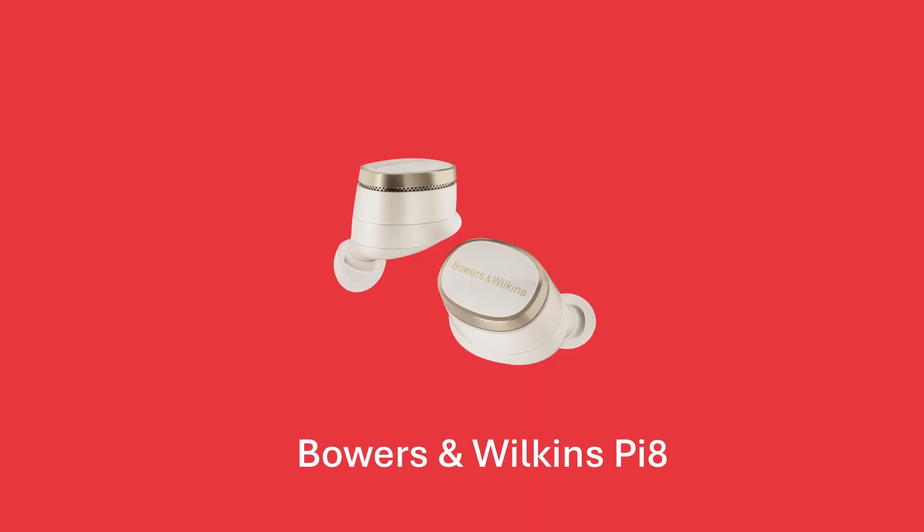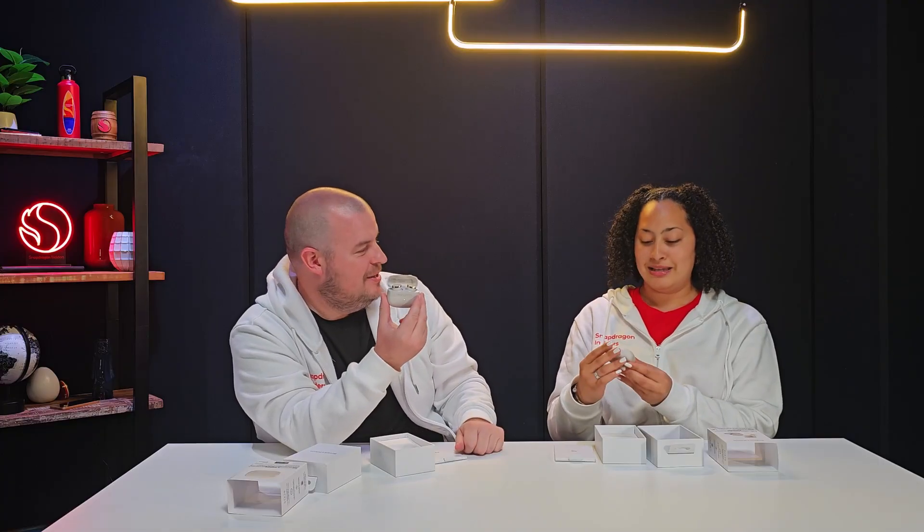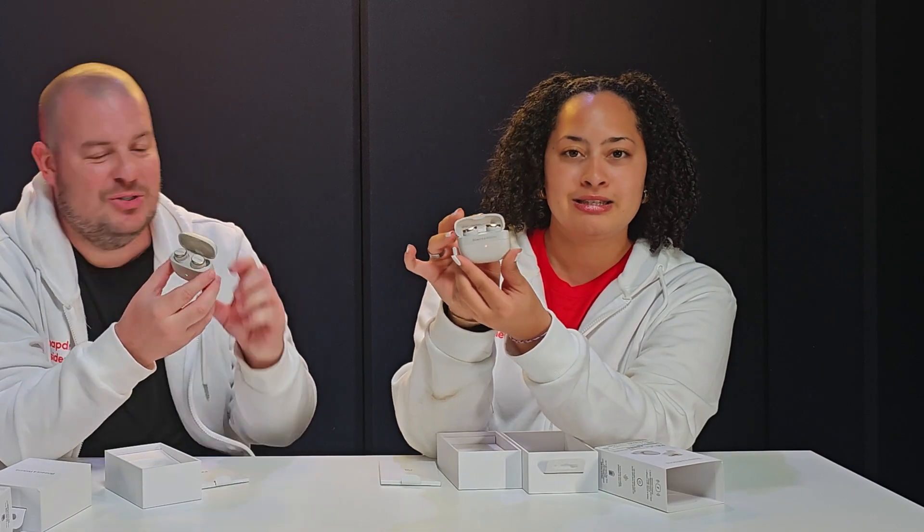Moving on to our next device — the Bowers & Wilkins PI8 earbuds. These look super premium right off the bat with a gold ring around the pearl white earbuds. Let's see what's inside the box. The buds on the outside look great, and when you open it up everything just matches really nicely. I mean, it's gold and white — it's giving premium for sure. And there's USB-C charging on the bottom.